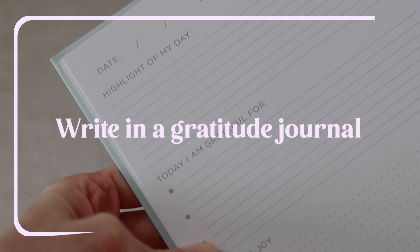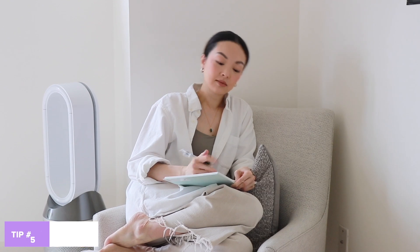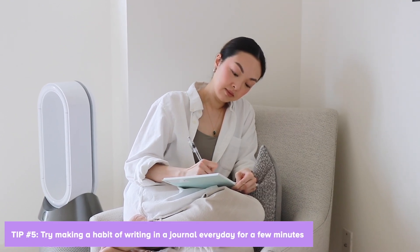So how do I reduce stress and find peace? Writing in my gratitude journal. I always feel mentally lighter when I write down what I'm grateful for. Here's a tip: try making a habit of writing in a journal every day for a few minutes.